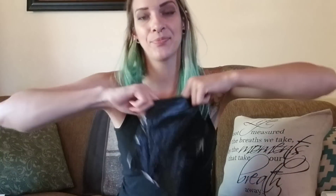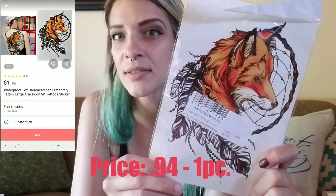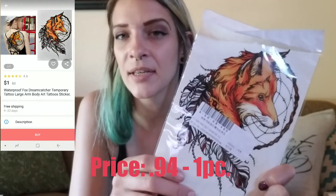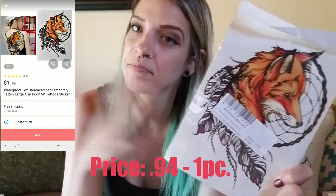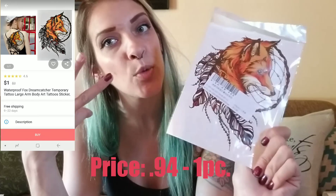This one actually says 'tattoo.' It's pretty big — there's my hand, there's the tattoo. It's a little fox dream catcher with some feathers. I wanted to get a couple of different sizes, some color and some not, just to test the variety. Tattoo number three.